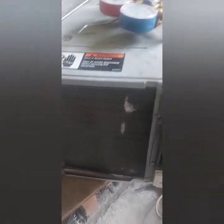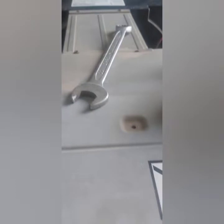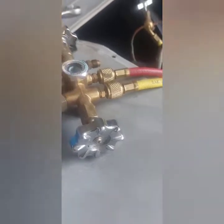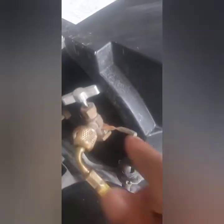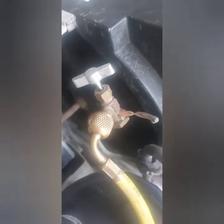Hi friends, welcome back to my channel. Today I have one window AC for a top-up of gas. This window AC brand is Carrier. I serviced the AC and checked the gas pressure. I'm using a seal type valve — no need to remove, no need to cut. I checked the pressure: it was already 45, but now I'm using R407C and I'm charging.